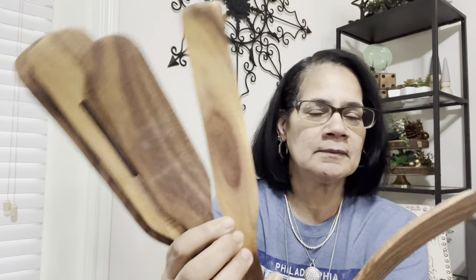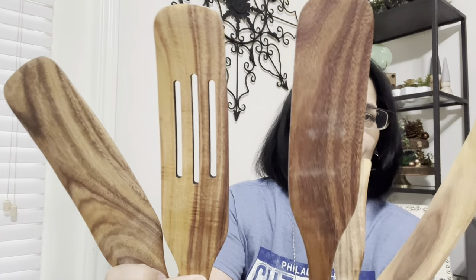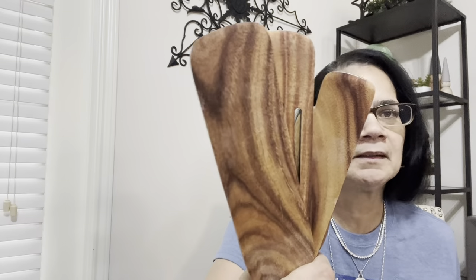Y'all know I'm into this wood stuff — look: spatulas, one, two, a slotted one, three, four, five. A set of five, and this was nine dollars and some odd cents. Yes, I will have a link to these if y'all want them — look at these, are they cute or what?